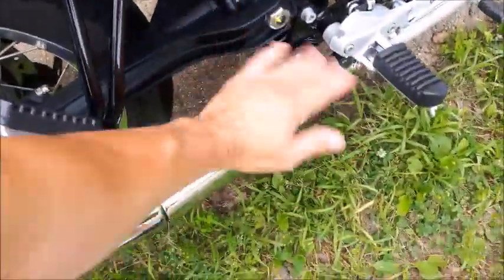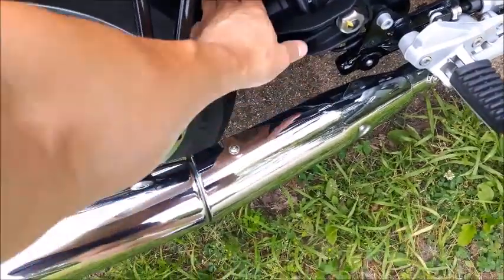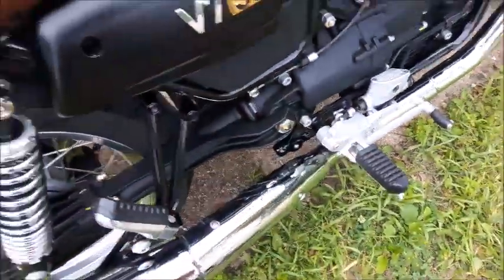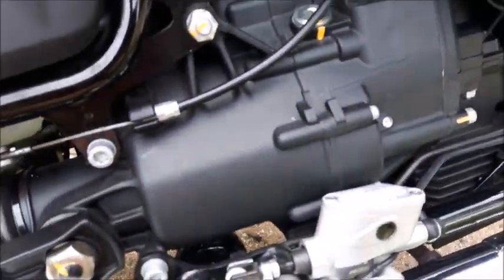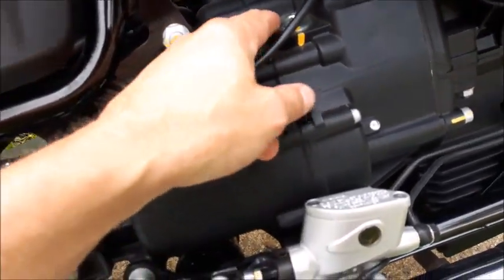We're going to do the first service on this 2017 Moto Guzzi V7. Because there isn't anything I could find on YouTube about this, I'm going to video it.